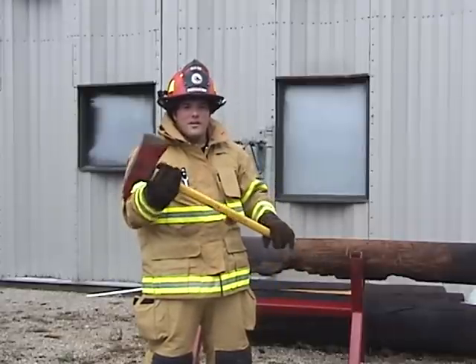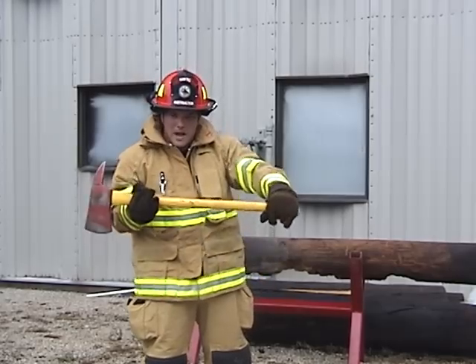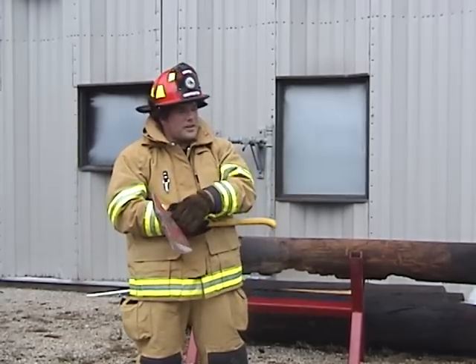This is a good tool for prying, for cutting, for chopping, and if you use it on the sides and bang on the side, you can also use it almost like a sledgehammer.